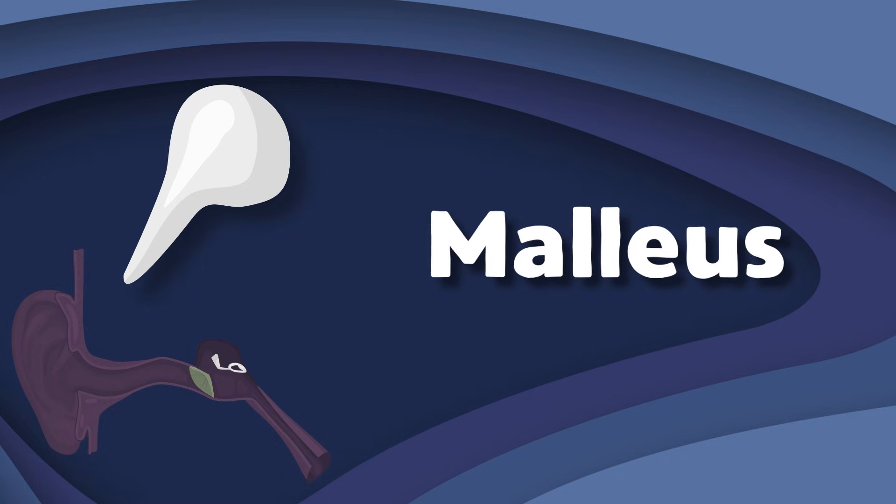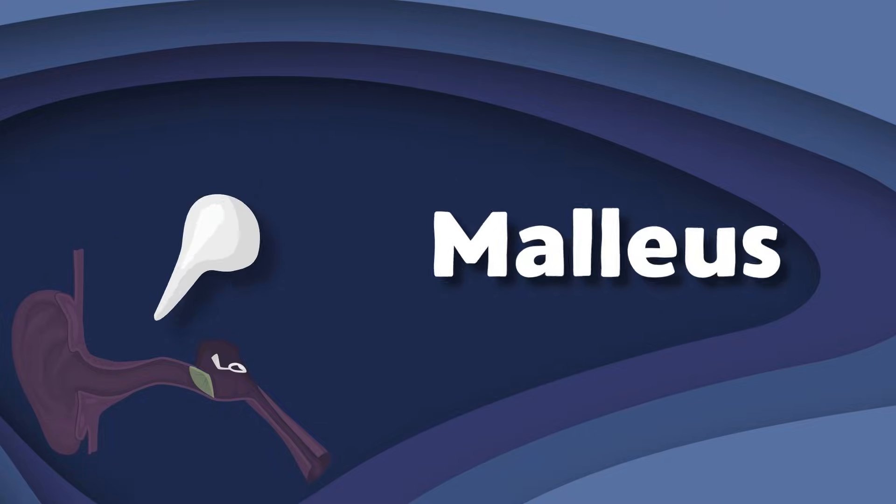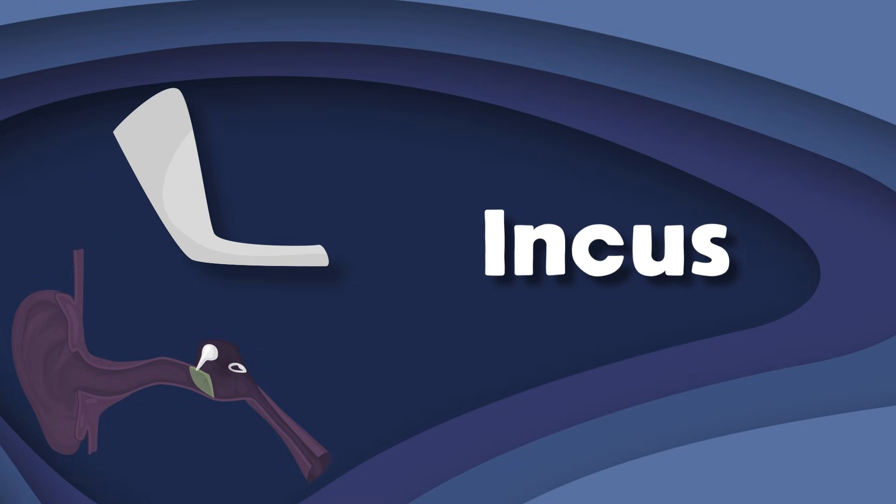I'm the malleus, or the hammer bone. I'm the second smallest bone in the human body, you should know. I'm a hammer-shaped small bone in the middle ear. I transmit sound from the eardrum to the inner ear so you can hear.